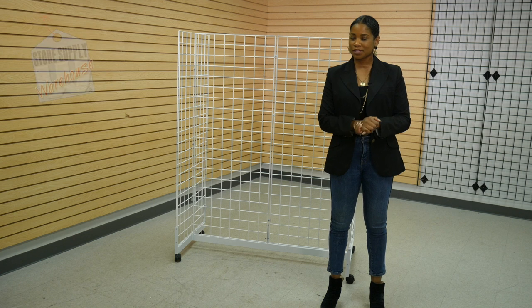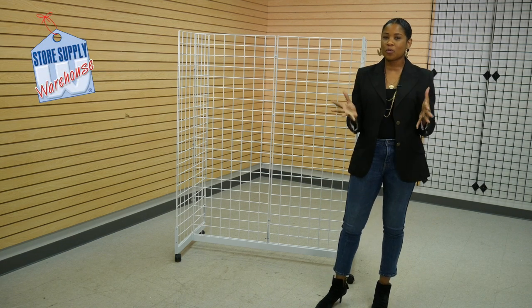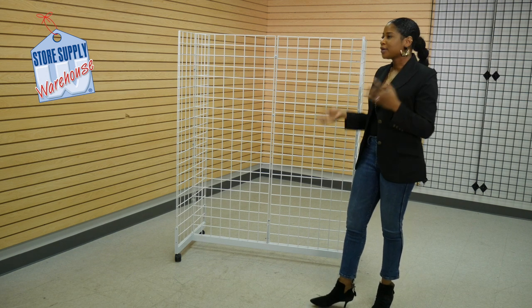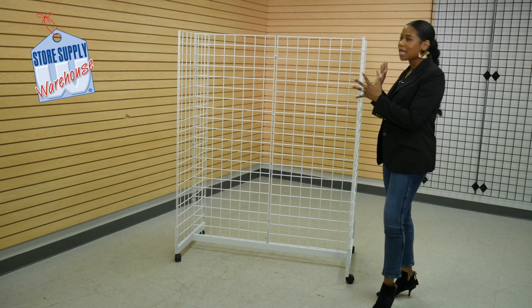My name is Erica Bruns. I am the store designer here at Store Supply Warehouse. In today's video, I'm going to show you multiple ways that you can display items on this wire grid gondola. The wire grid gondola — the reason why I'm using this is because it allows a lot of versatility.